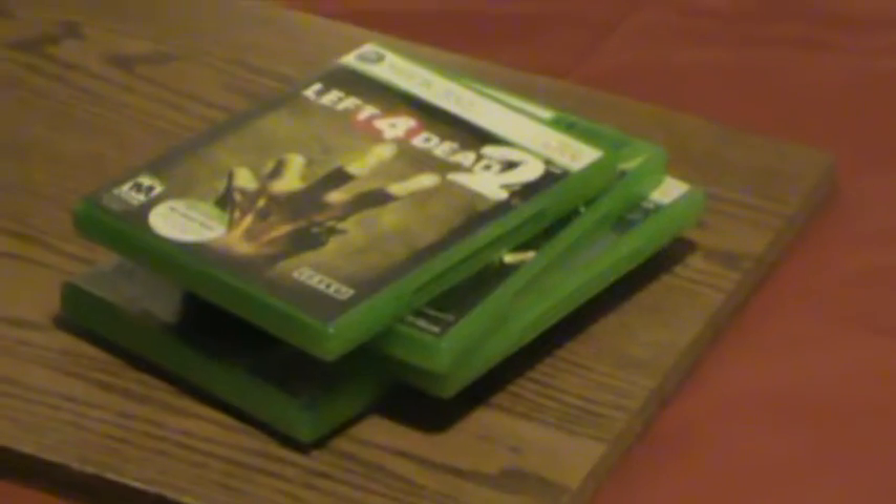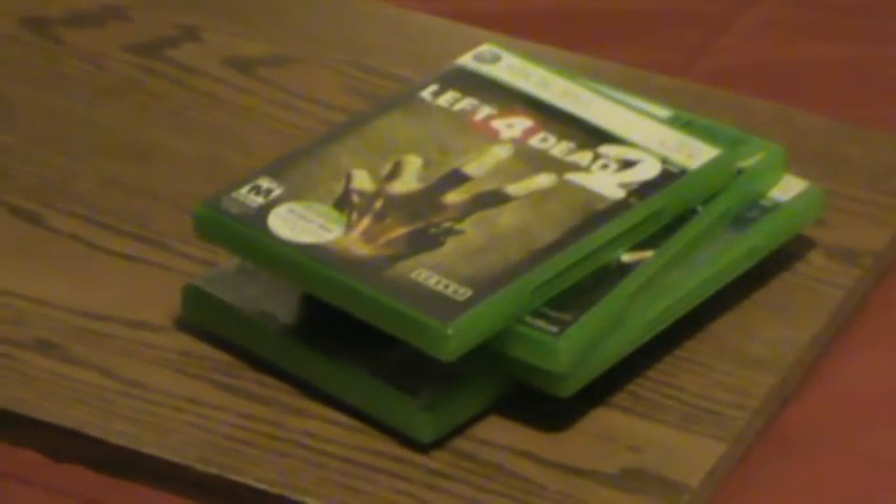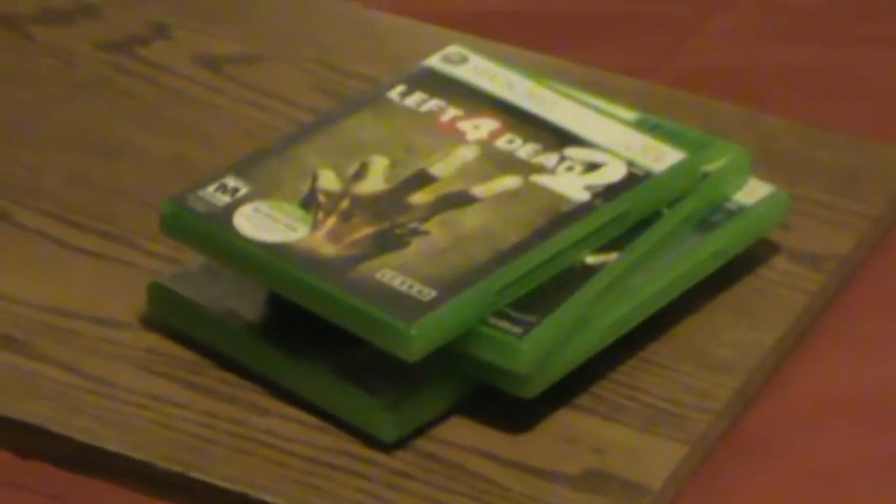4 games on an iPod, just that quick. You can do this with any game. You can even do it with Atari games. You're welcome, America, and the world.